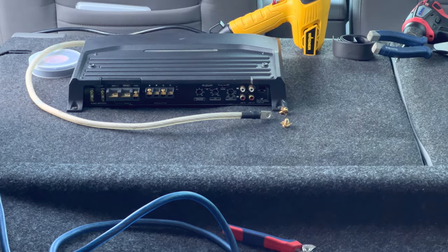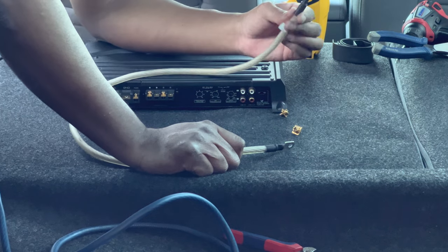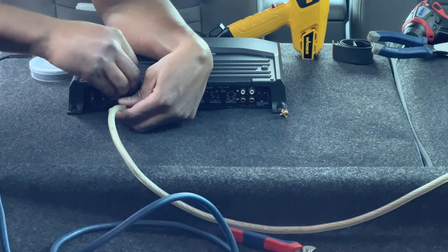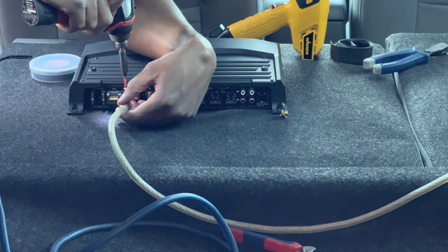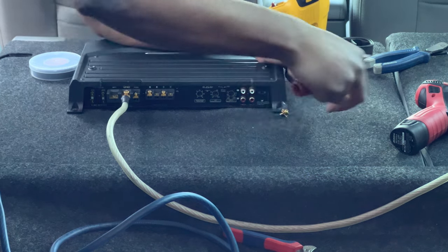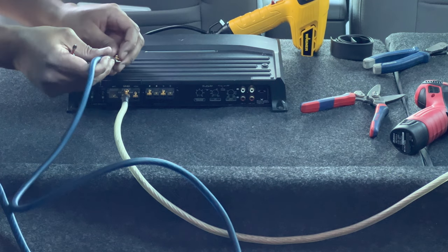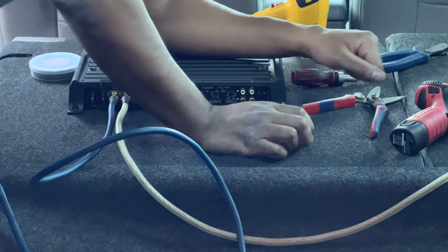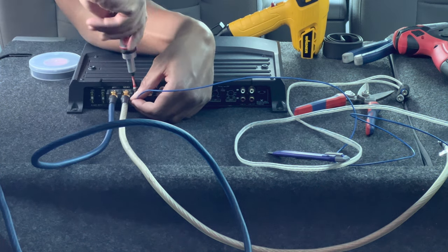I got all the wires crimped with the lugs and heat shrink. Now it's time to connect them to the amp. This end goes to the frame or body ground. Ground right there — and mind you I don't have the fuse in yet so you're still safe. I'll use the hand screwdriver before I break something. Power wire — battery positive. There are really only three wires you need to get your amp running: power, ground, and turn-on.